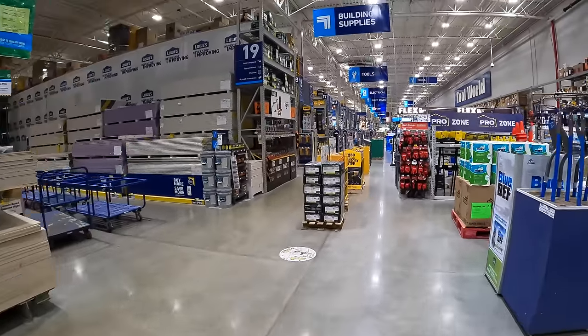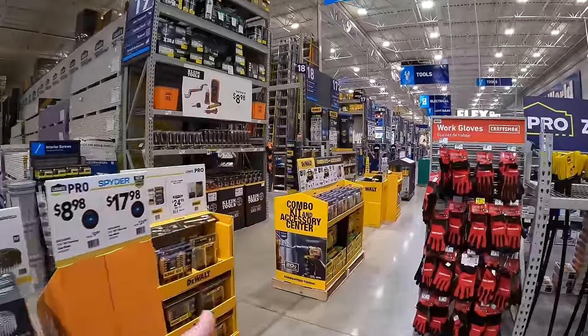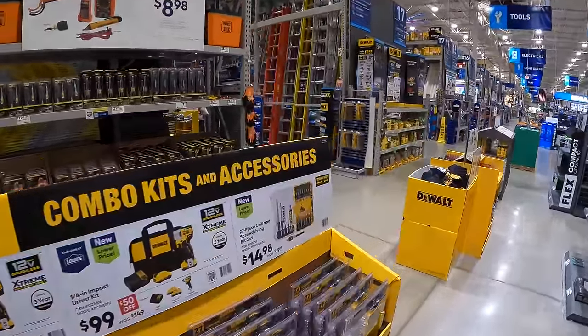We are at Lowe's located in Lake in the Hills, Illinois. We are going to check out the Spring Black Friday weekend sales for Lowe's. Let's see what they got.